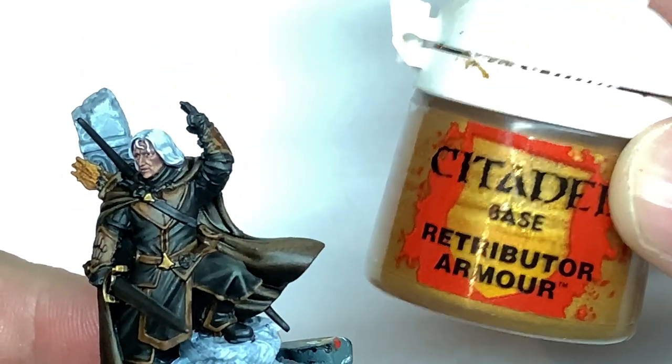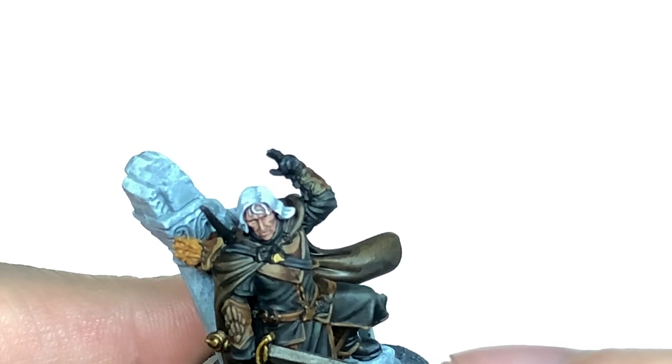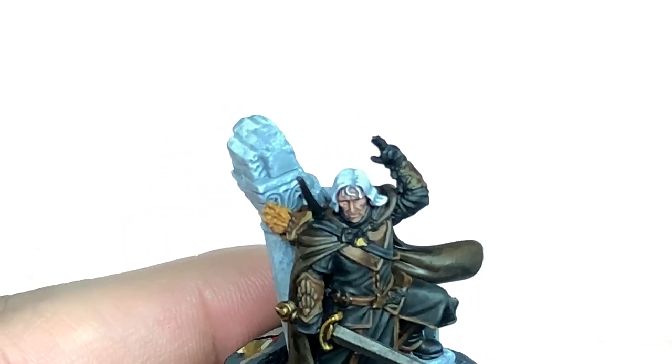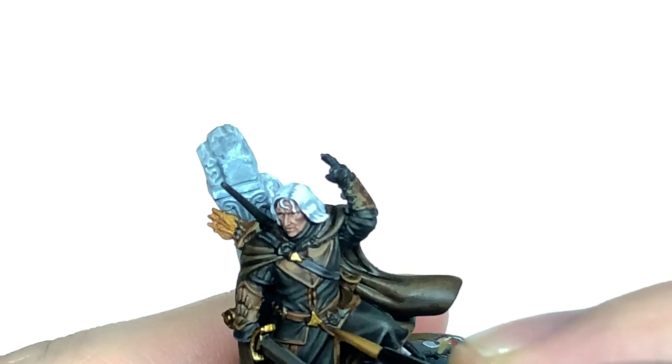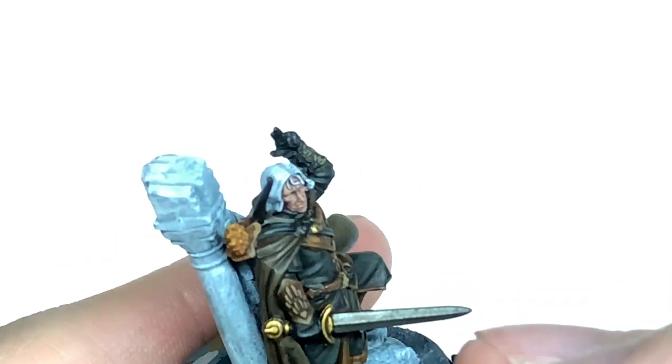Now I'm going to return to Citadel Retributor Armour to highlight the gold again. Leave the shade in the recesses and just pick out the areas that will be catching the light. You should get that nice shade in the recesses and shine on the gold.